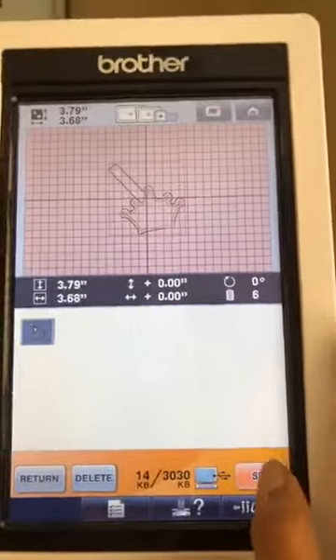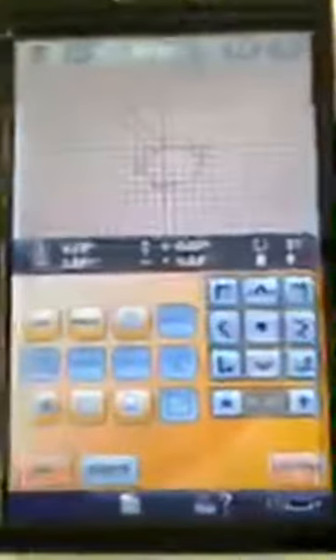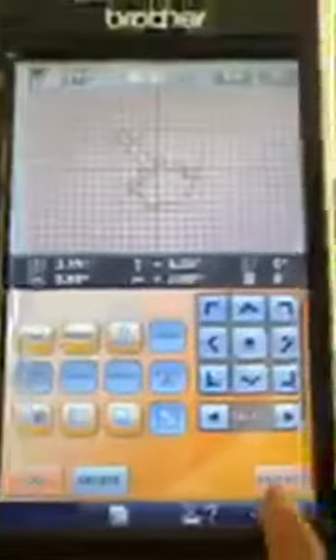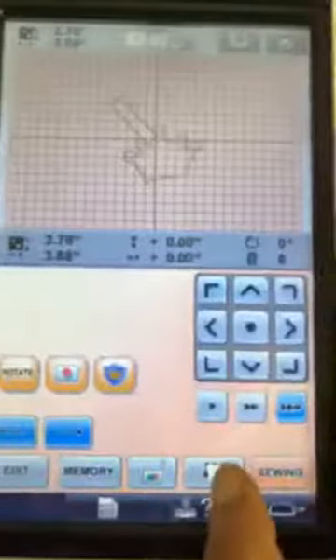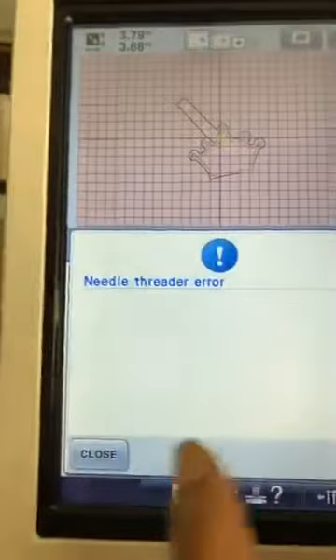We've got it there, we hit Set - I don't want to rotate it or anything, it's perfectly fine. So we'll go to Edit.